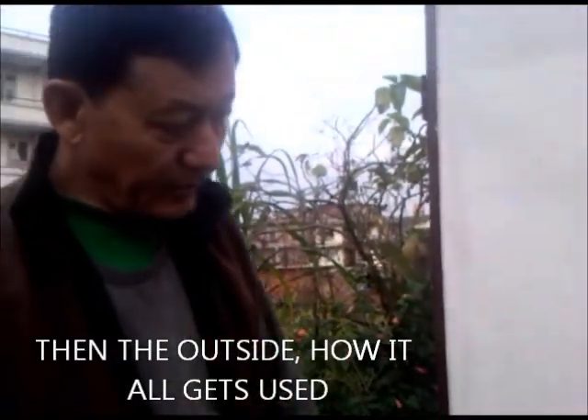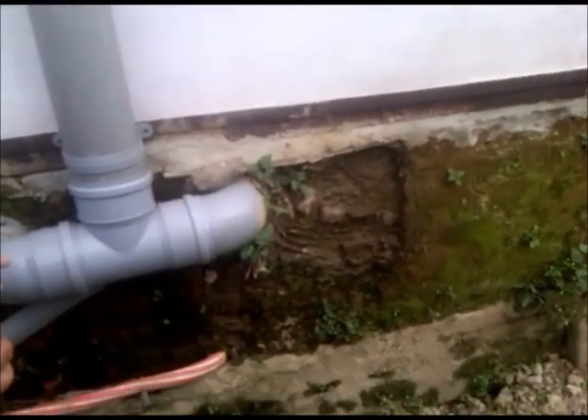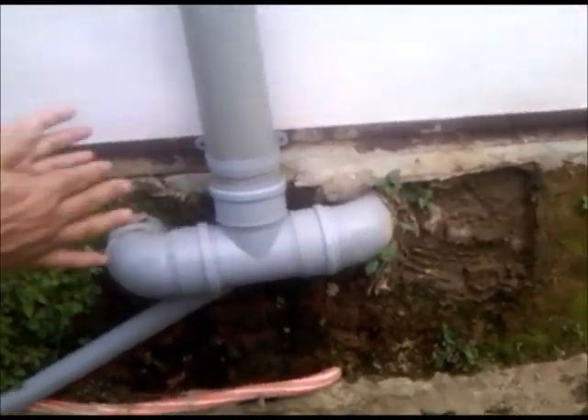Do you smell anything? The urine is collected here. Here is the hole — this is a temporary brick. We take it out and after six months we pull the waste out, the feces, and bring it to the decomposing place to make a compost.